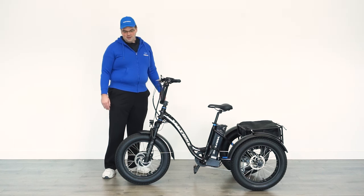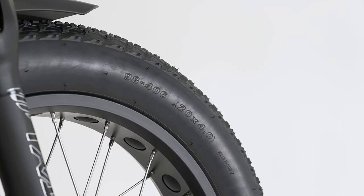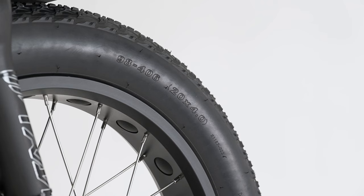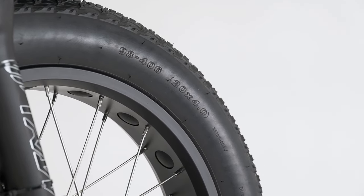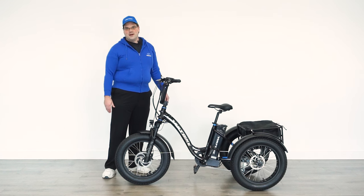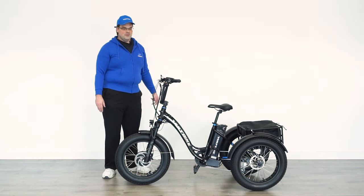The big change for this model year is that the front wheel is 20 inches, matching the rear wheels that are also 20 inches. This adds to the stability by lowering the center of gravity and also makes it a more common size wheel to find. If you ever need any replacements or replacement tubes, we have them at the replacement section of our website.